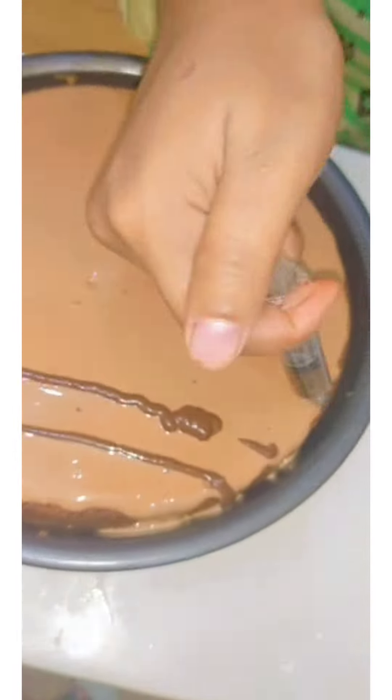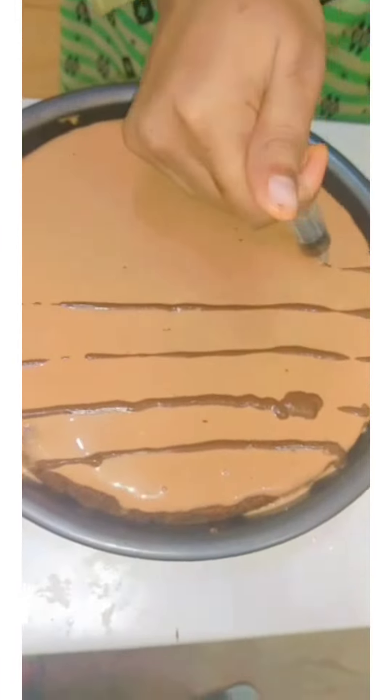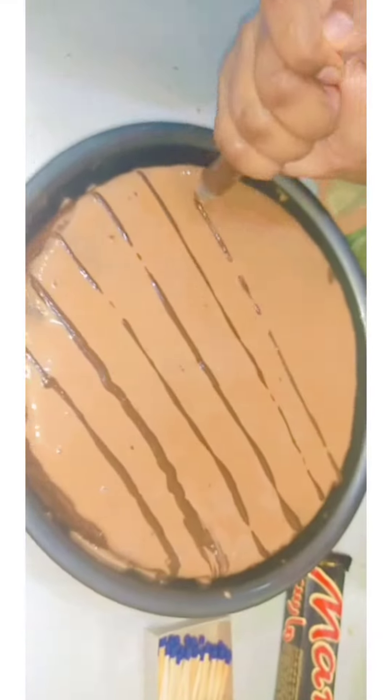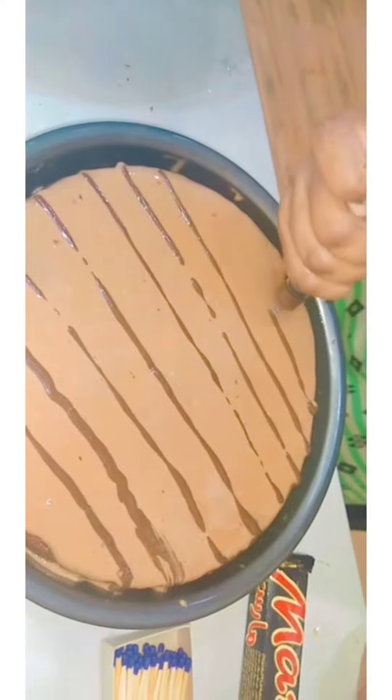Now I've filled the dark chocolate in a piping bag and I'm making straight lines on the top of my cake. Yeah, you can just make these lines like this.